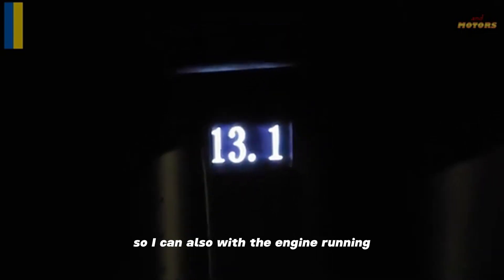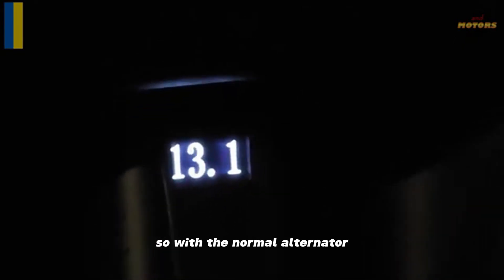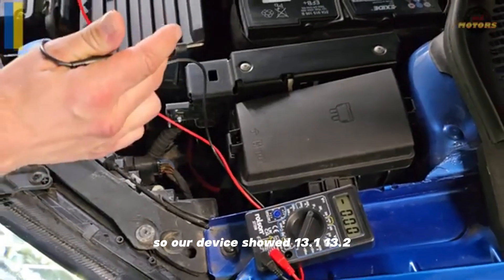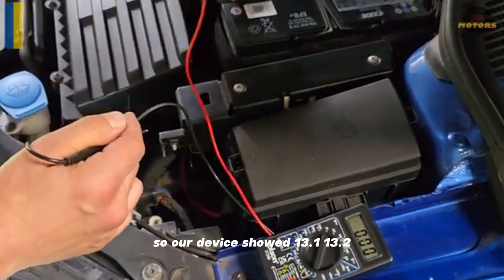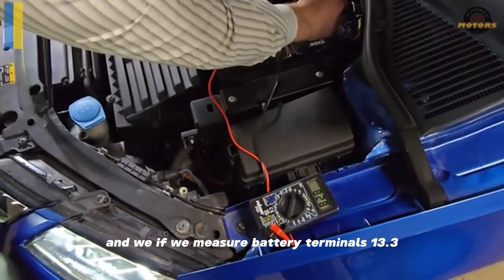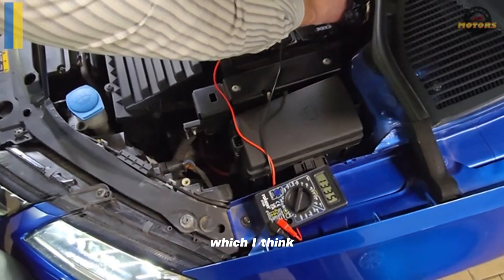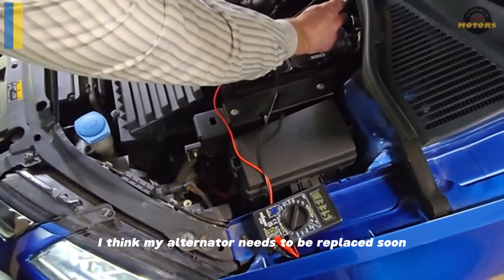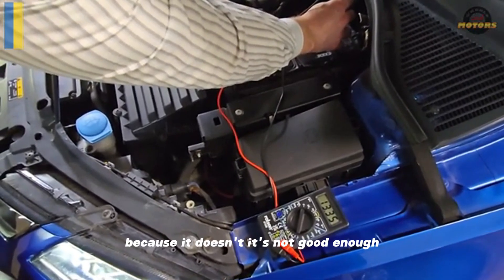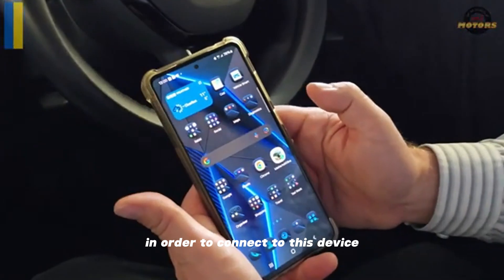With the engine running, your battery voltage should be around 14 volts with a normal alternator. Our device showed 13.1 to 13.2, and if we measure at the battery terminals it's 13.3, which makes me think my alternator needs to be replaced soon — it must be at least 14 volts.